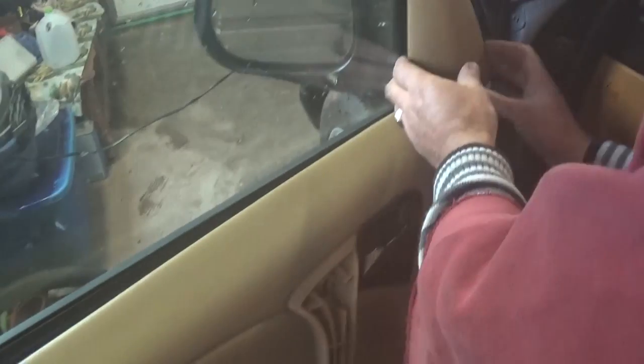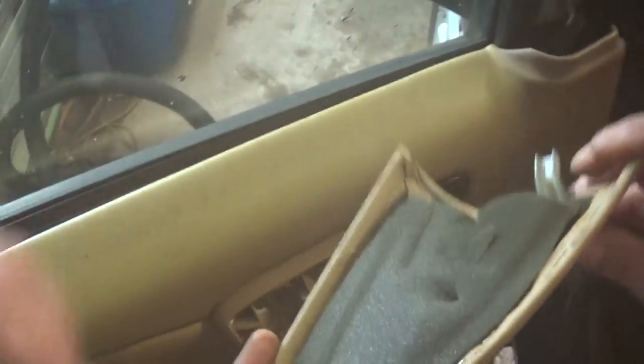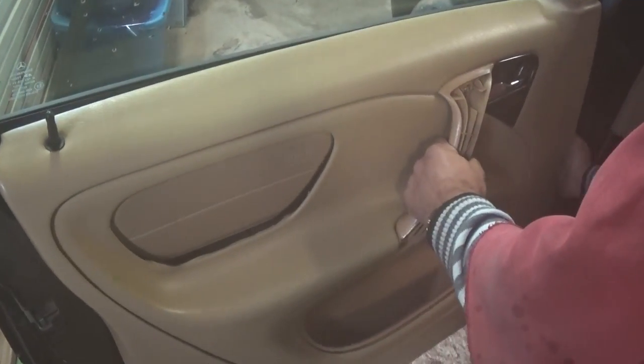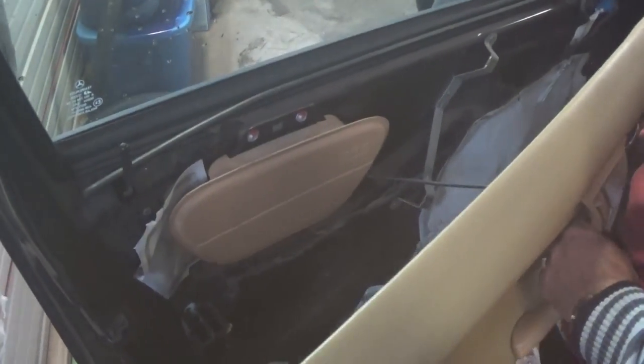Next we need to remove the plastic that covers the side view mirror — just pull it out. It has two clips: one right here and one that goes down at an angle. Now you can go ahead and pull the door panel up — it goes up and then you come out here.